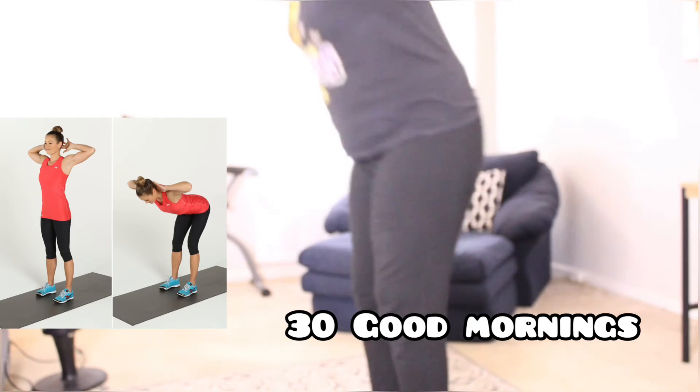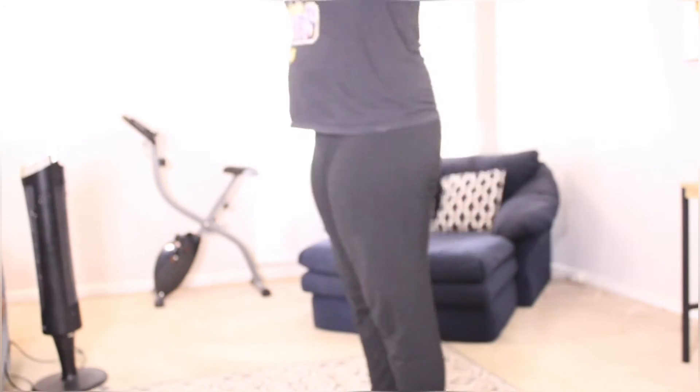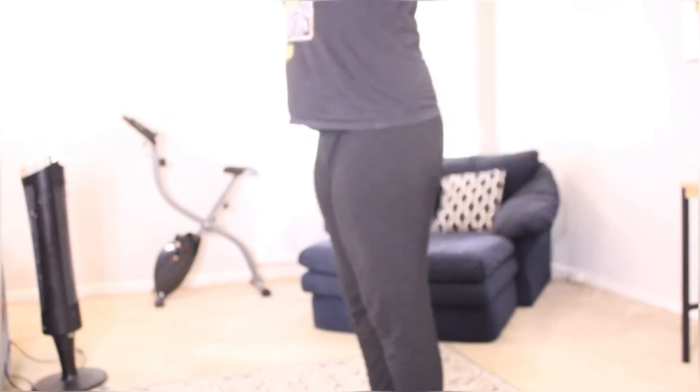The eighth exercise is 30 good mornings. These did eventually start to hurt but overall not too bad, just because it was only 30 of them.